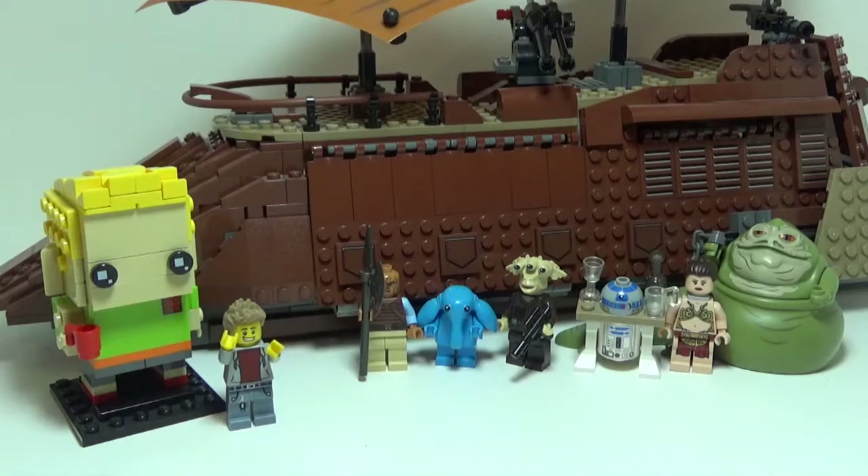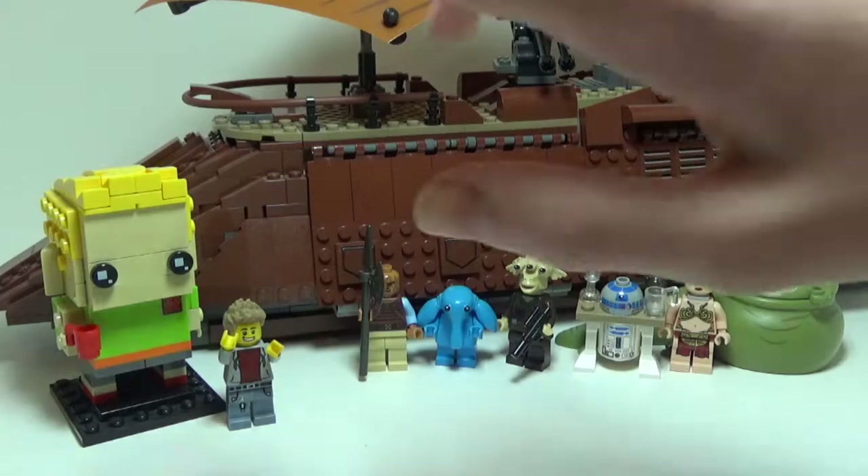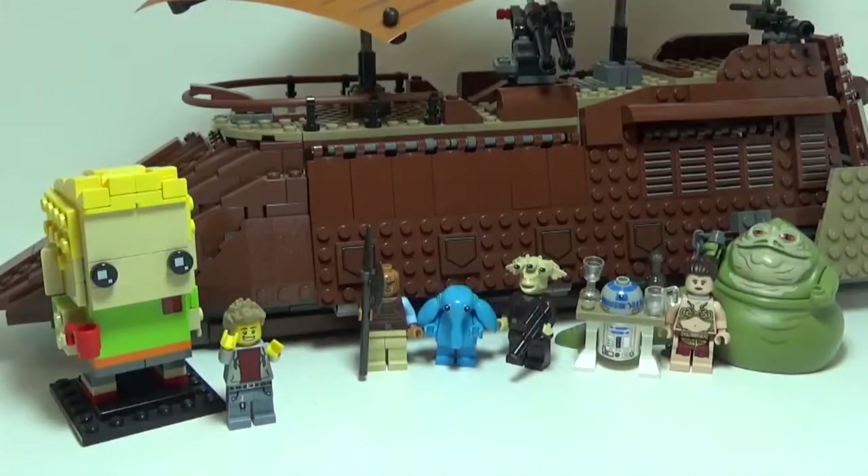Now, a lot of you considering buying this set may ask: this or the 2006? I really can't answer that because I don't have the 2006, but compared to what I've seen in videos and pictures, I honestly think the 2013 one is better. I like the shaping for the front on the 2013 one more than the 2006, and the minifigure selection is definitely a lot better with this model. Overall, I would recommend this set if you see it on eBay for a reasonable price — keeping in mind it retailed for $120, I would say anywhere below $200 is definitely a good value. I really like this set.